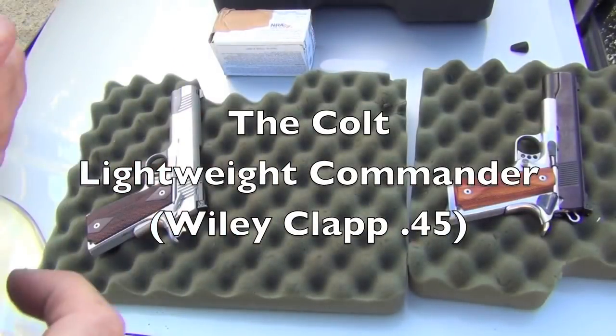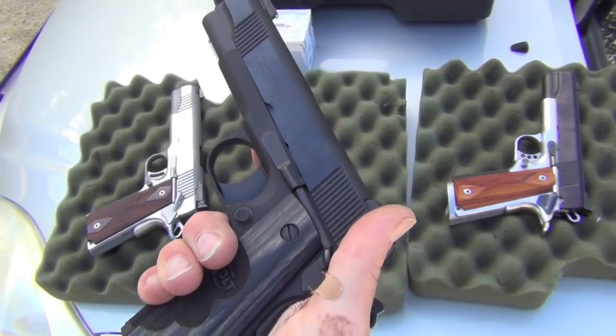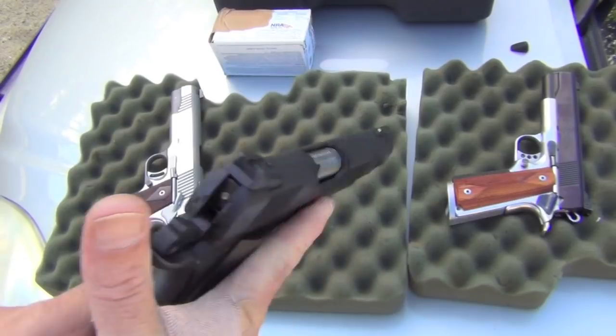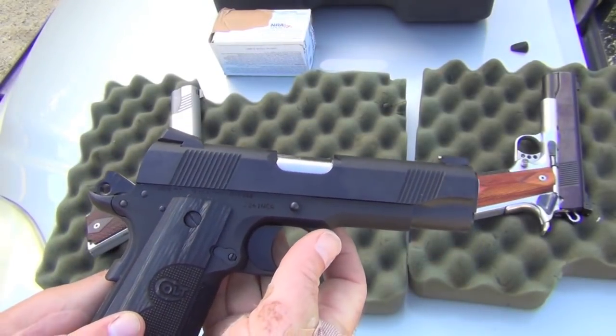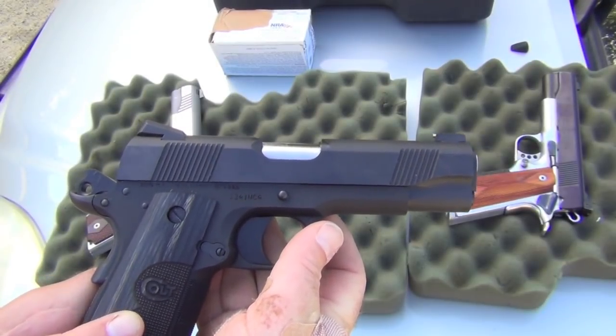This is a brand new gun, this is the Colt Commander. This is brand new — I believe this particular one belongs to my good friend who has lent it to me. This is really a beautiful, beautiful gun.